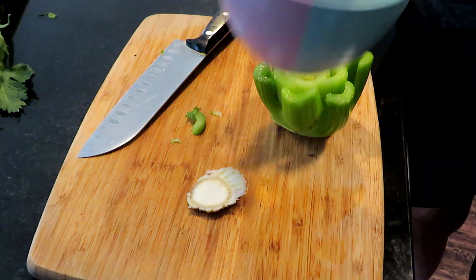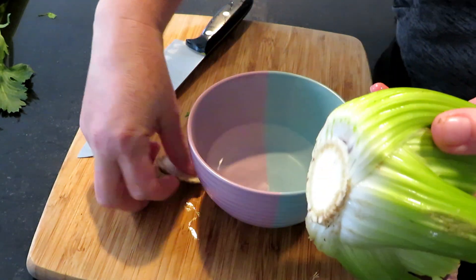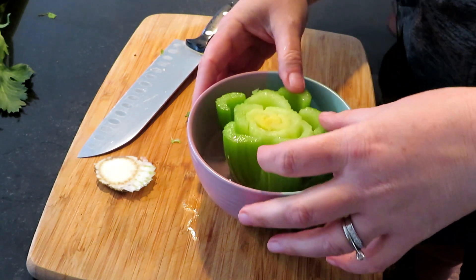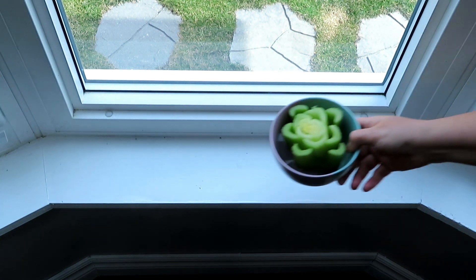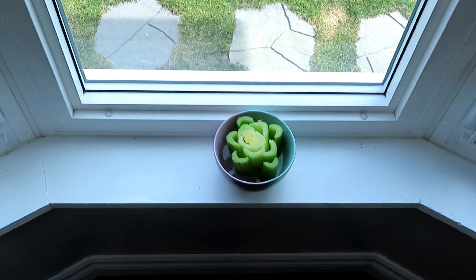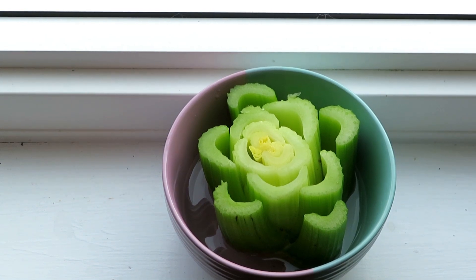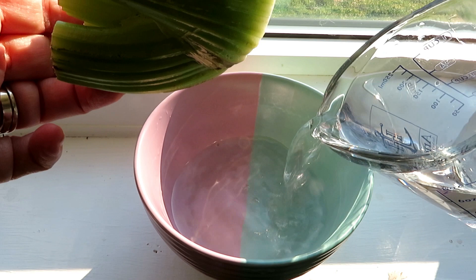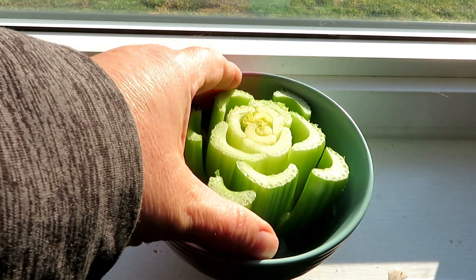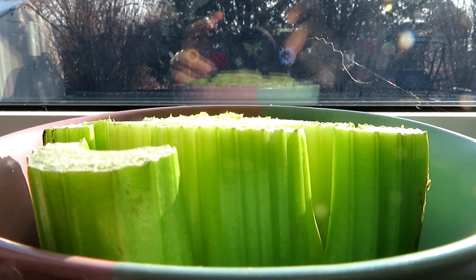Now we're putting it in a bowl with just a little bit of water, and placing it on the windowsill so it can get some sun. Make sure you fill the water and change it every day so it has fresh water.